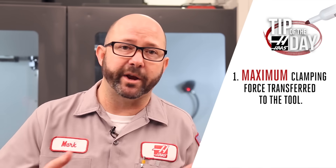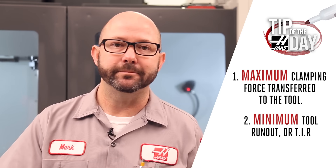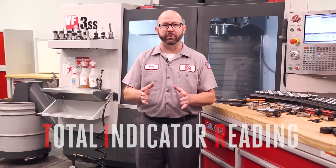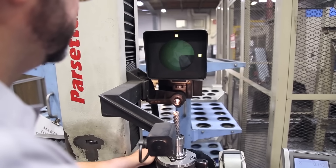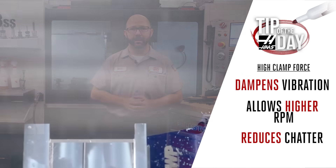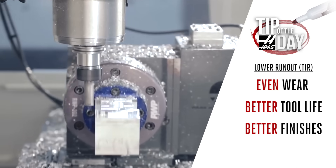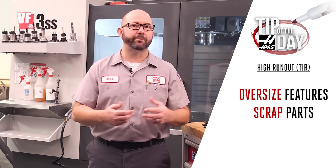When we set up a tool in an ER holder, we're looking for two things. Number one, we want to maximize the clamping force transferred to that tool by the collet and the collet nut. Number two, we're looking for the minimum amount of runout or TIR — total indicator reading — which is the complete range of runout or wobble measured at a given point on your tool. A strong clamping force dampens vibration, allows higher RPMs, and lessens chatter. A tool running true with very little runout wears more evenly, lasts longer, and gives better surface finishes. Wobbly tools can cut oversize, putting us out of tolerance and forcing us to scrap parts.